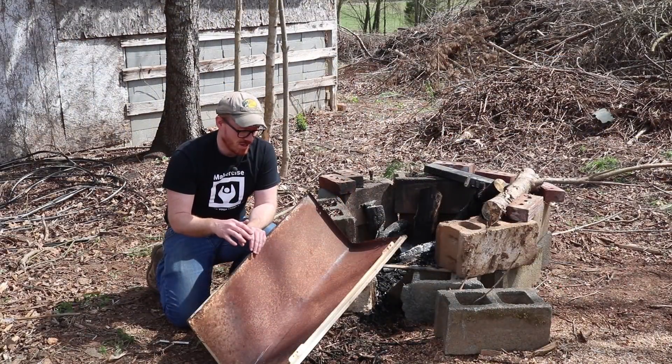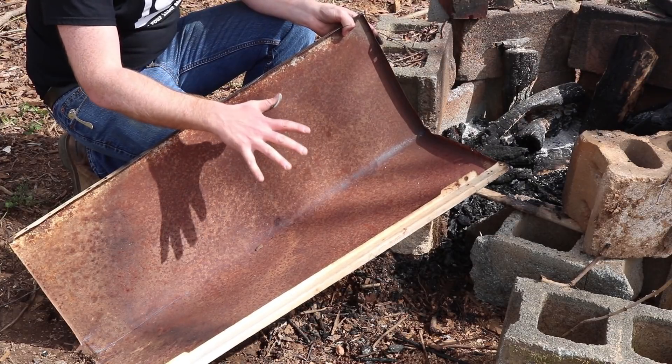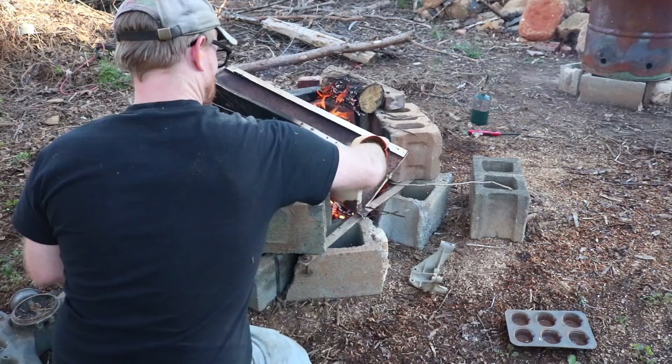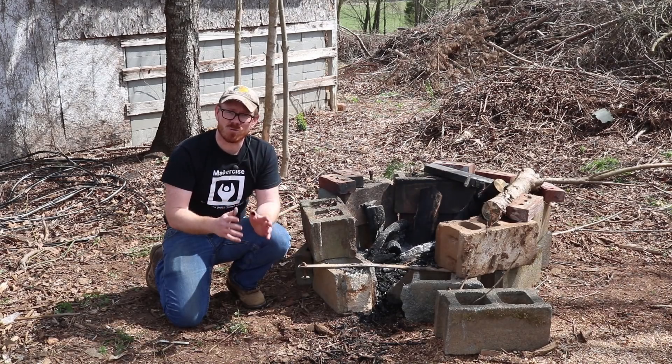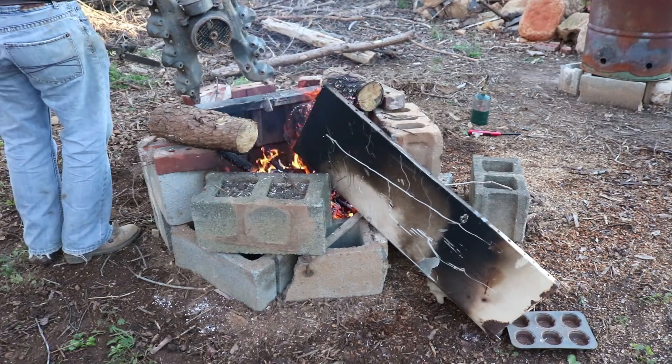I abandoned this idea fairly early on. There really was no insulation on the parts that were on top of this, and it was acting a bit like a heat shield — counterproductive for breaking down the metal. I scrapped that and just went back to the old technique of putting the parts directly into the fire pit.